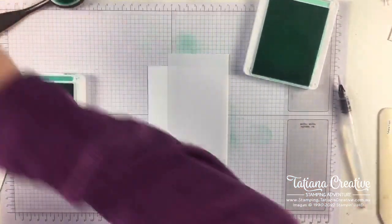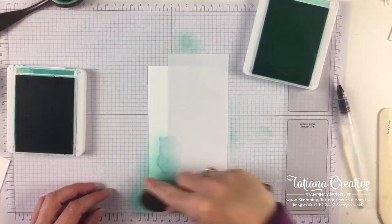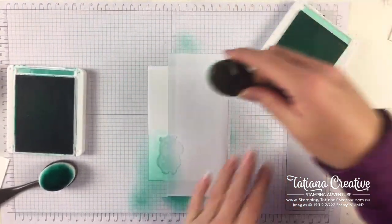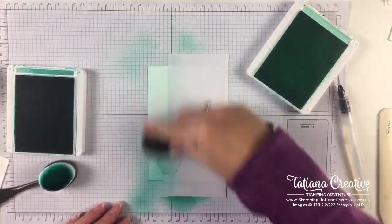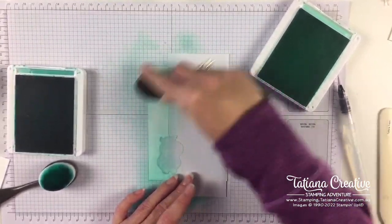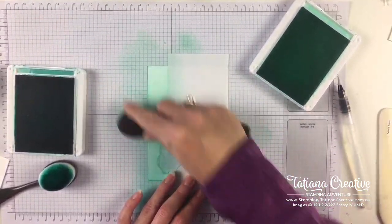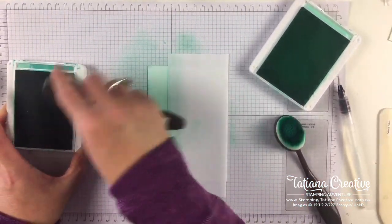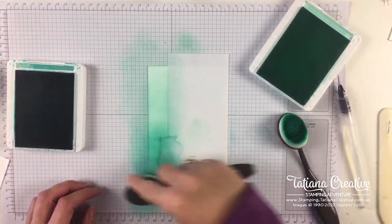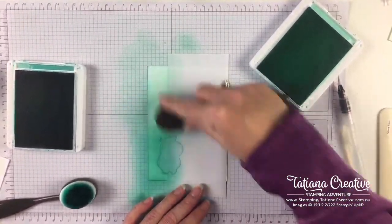Once again the same process - this time I'm going to start with Bermuda Bay, bring that up about one third, and then bring in Coastal Cabana. These colors coordinate very well together. One could almost call Coastal Cabana a lighter shade of Bermuda Bay. By putting the little hippo mask there, the hippo area won't get the ink blending.